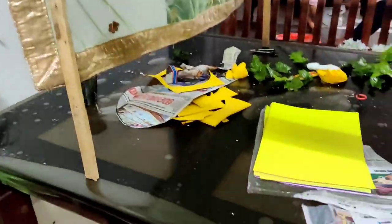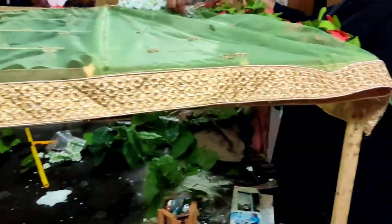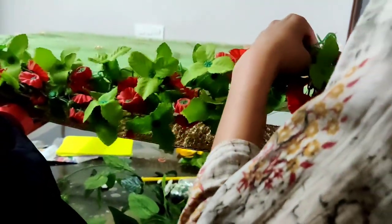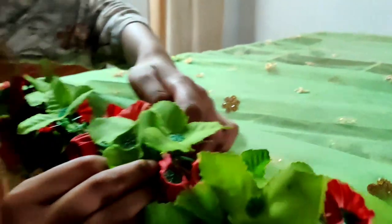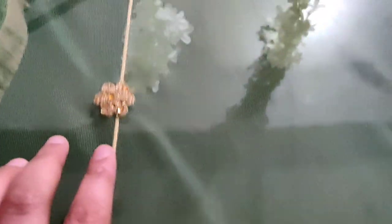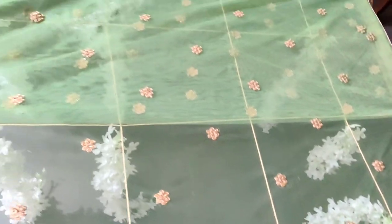We can do a little bit of color. We can do a light green color. I will use the red color as well. You can decorate it with white, red, and green combination.